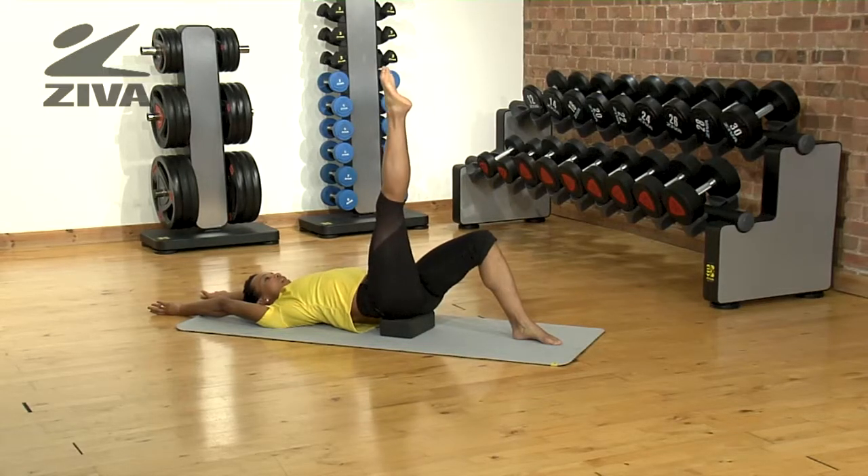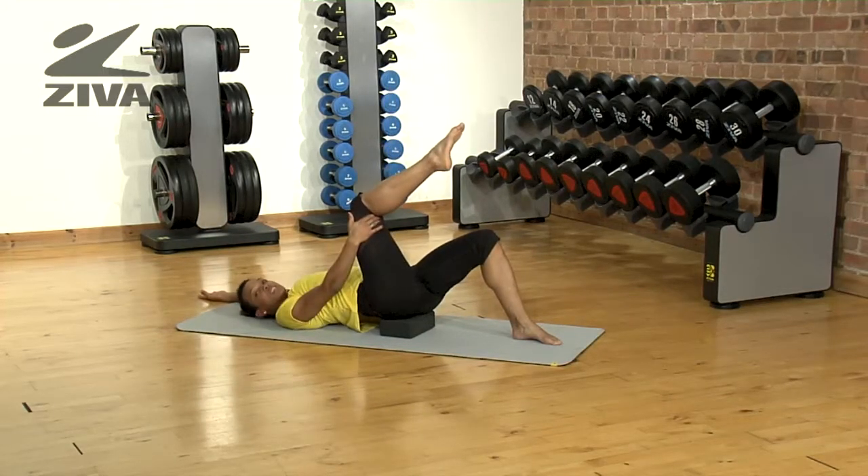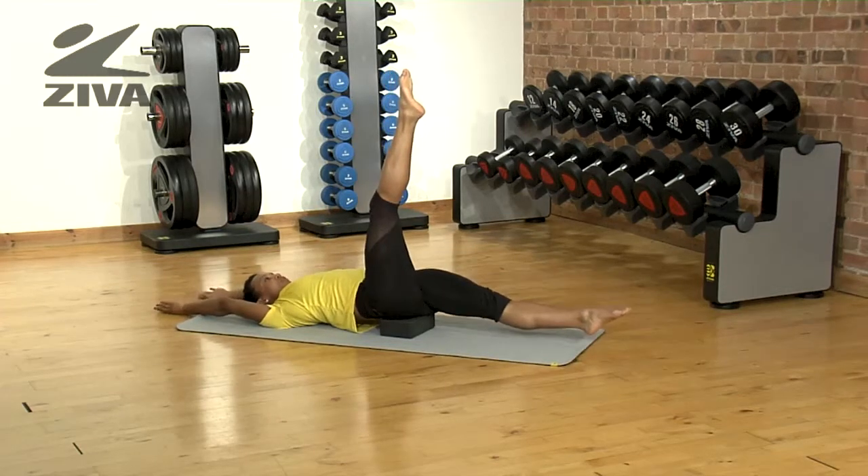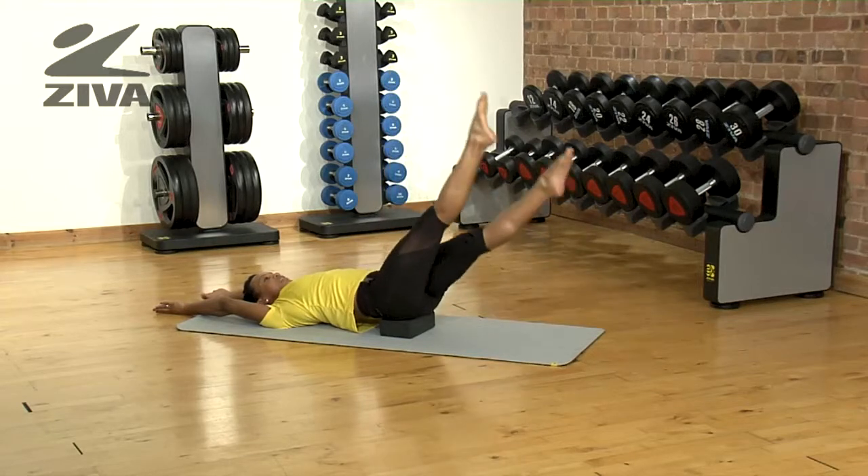Slowly lift one leg up in the air. If you're less flexible, you can start with the bent knee and then progress to a straight leg. Extend the other leg about four inches off the floor and slowly alternate legs.